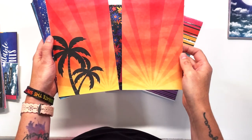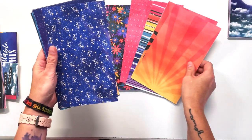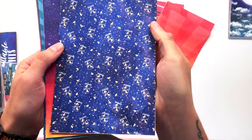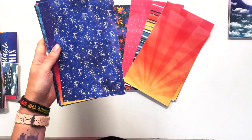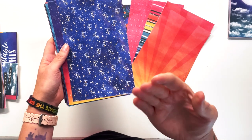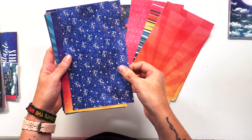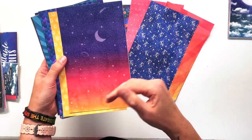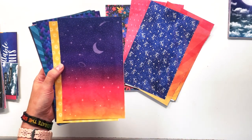This actually comes in two different patterns — they're the same in the background, although you can choose with or without the palm trees. Then we also have a firefly night sky. You can see the glowing fireflies in the background, more of that watercolor sort of bokeh — some darker spots and some lighter spots as well. Love this paper with the little mason jars, so cute.